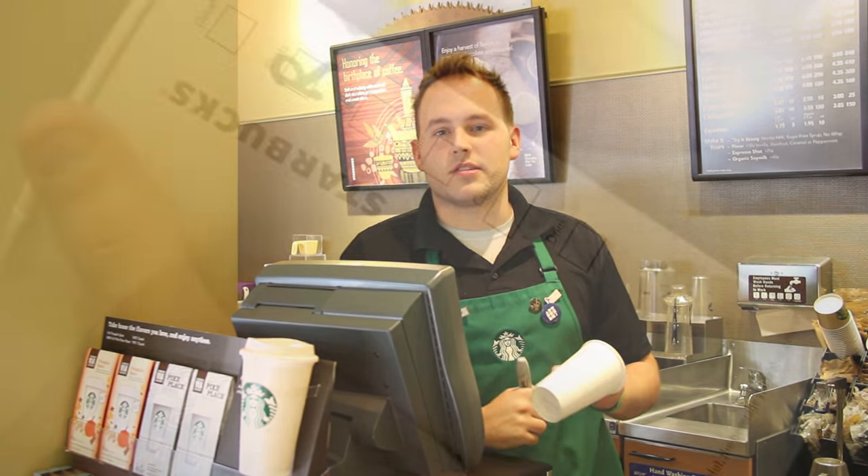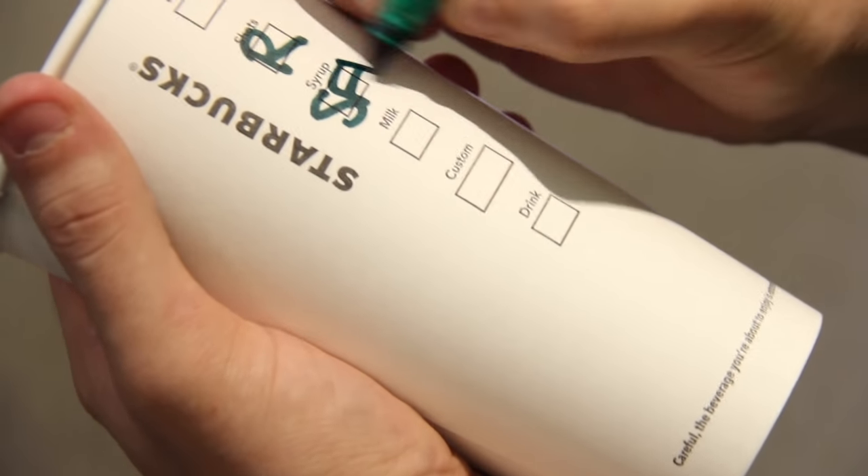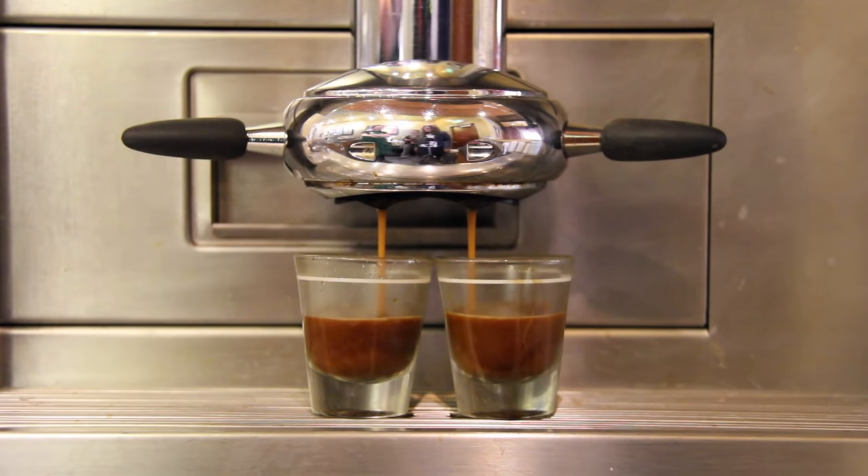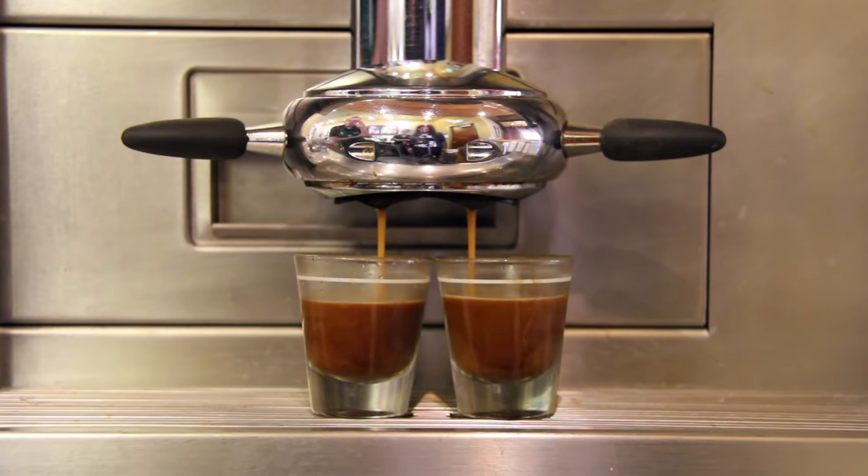The next step is all about customizing your drink, and the boxes on the side of the cup help you do that. The first box is decaf, and you can choose how many shots you'd like decaf, or if you just like it regular. The next box is the shots box, and you can decide how many shots of espresso you want.